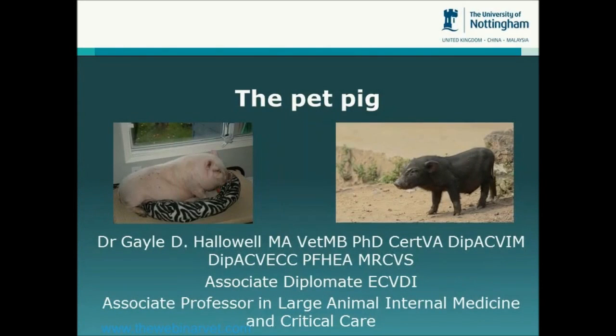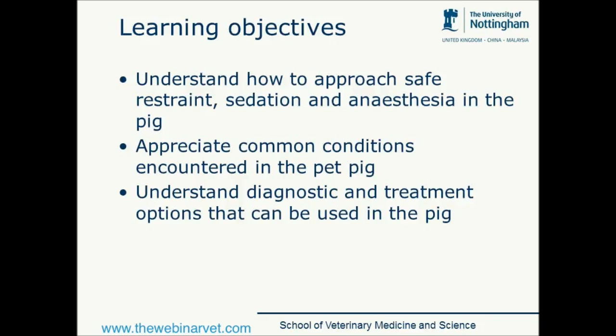Thanks very much Bruce and good evening everyone. I am going to talk this evening about the pet pig. The learning objectives for this session will be to cover how to safely approach, restrain, sedate and anaesthetise the pig, which we probably have to do earlier in our examination of these species than we might with some of the other species that we more commonly deal with.